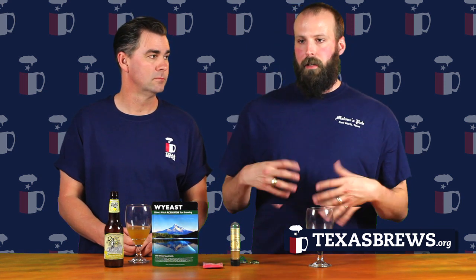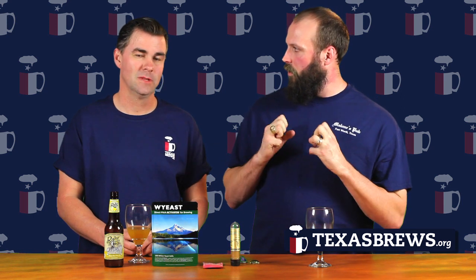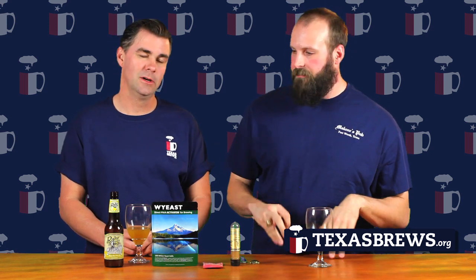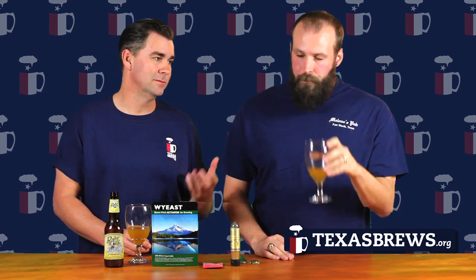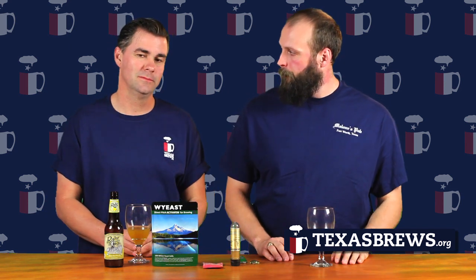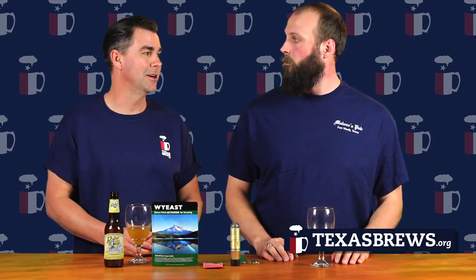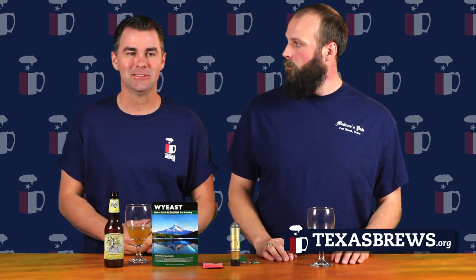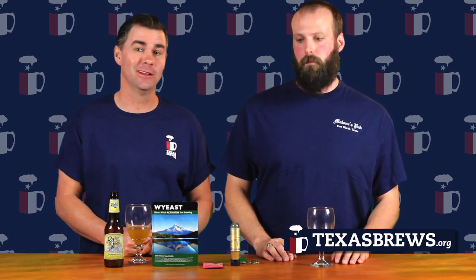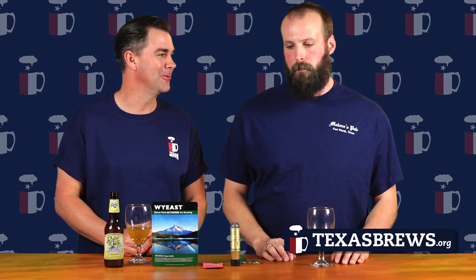It actually didn't turn out like a Hefeweizen — it came out more like a Belgian Wit. The original Lawnmower beer is actually a Kolsch, which is a hybrid between a lager and an ale. It's an ale yeast fermented at lager temperatures. So you can go into a whole other gamut of different yeasts there.